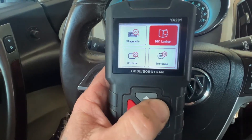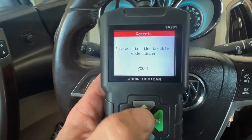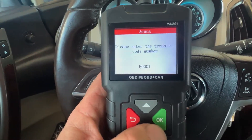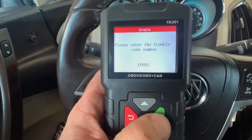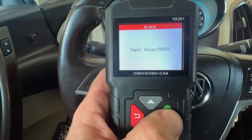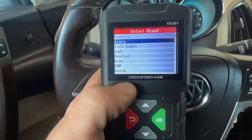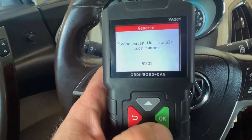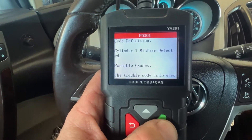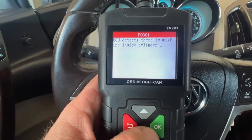Another cool feature is DTC lookup. I've noticed that if we're in a vehicle like an Acura and put in a code like 0301, under the manufacturer it says it's reserved — they're not letting you have it. But when we go to generic, we can look up the same code and it'll tell you what it is: the misfire trouble code indicates a misfire in cylinder 1. Some pretty neat features in this — it's more than just a tester.